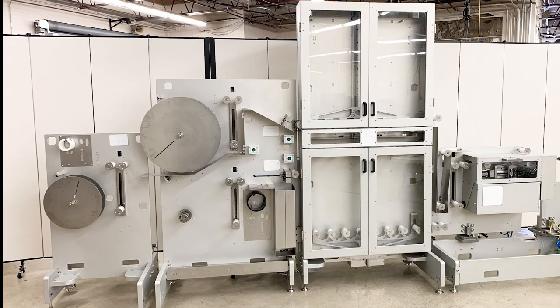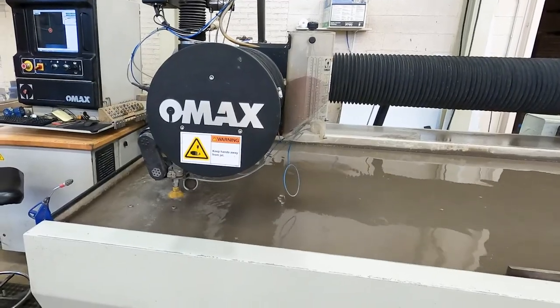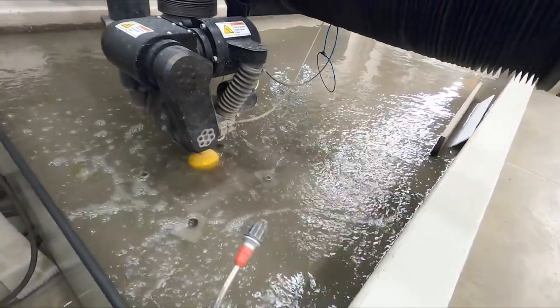This is how we go about doing that. We start off with steel and aluminum. This material gets loaded into our OMAX water jet, which cuts out the rough blanks of the individual components that are used to build the system.